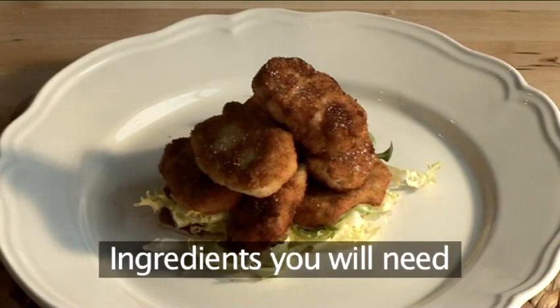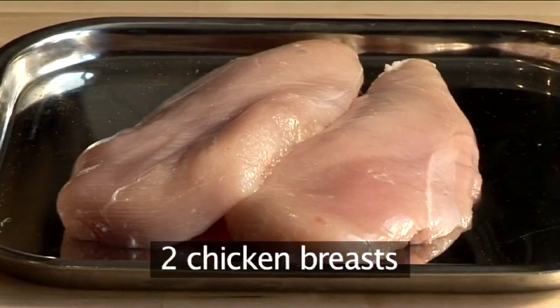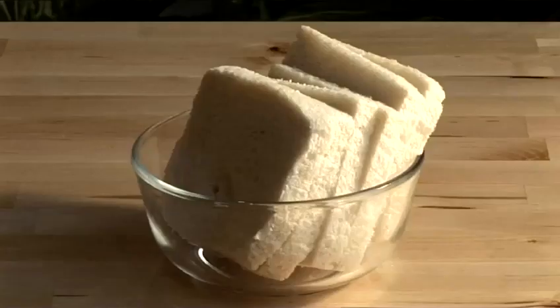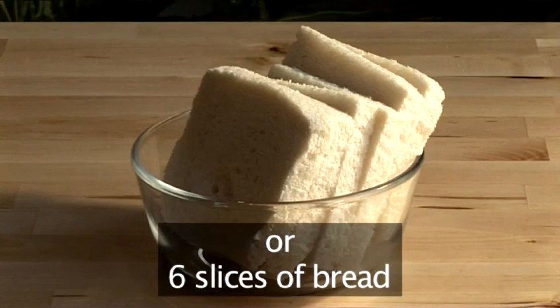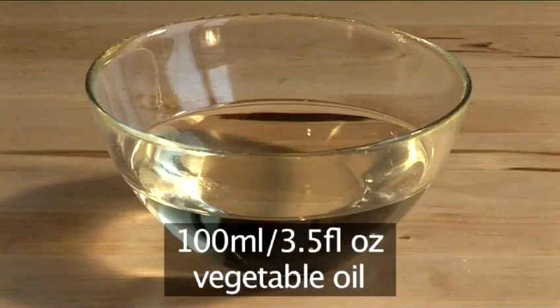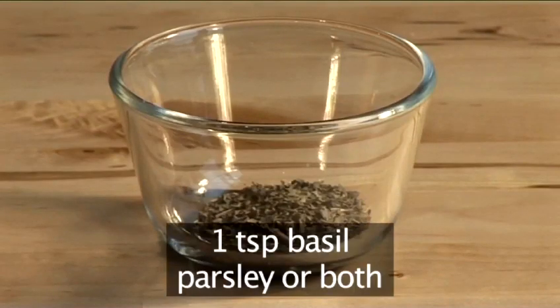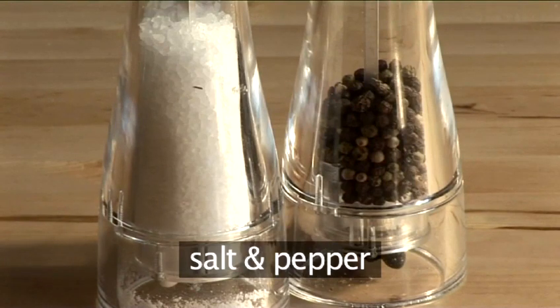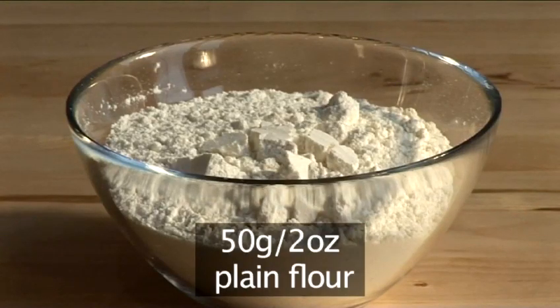You will need the following ingredients: two chicken breasts, 150 grams of ready-made breadcrumbs or six slices of bread — brown or white — two eggs, 100 milliliters of vegetable oil, 1 teaspoon of basil, parsley or both, salt, fresh black pepper, and 50 grams of plain flour.